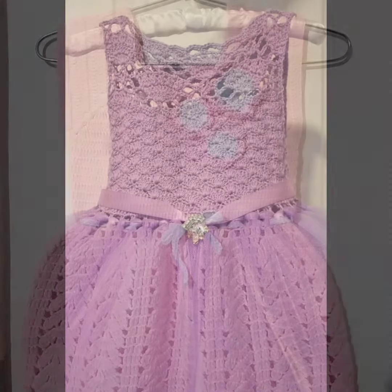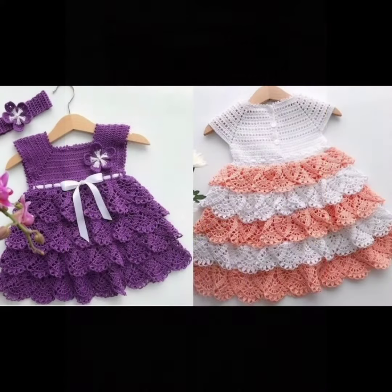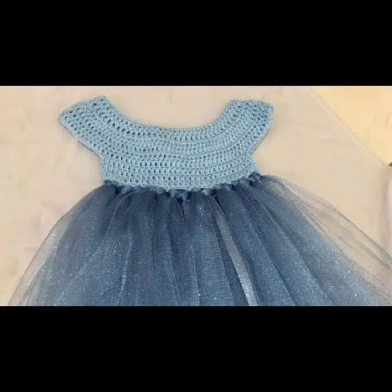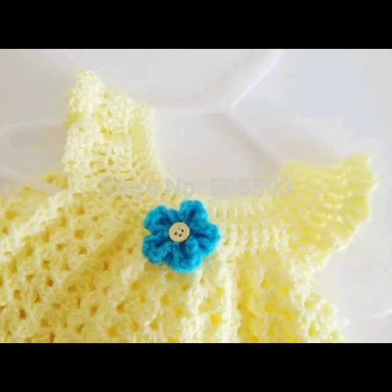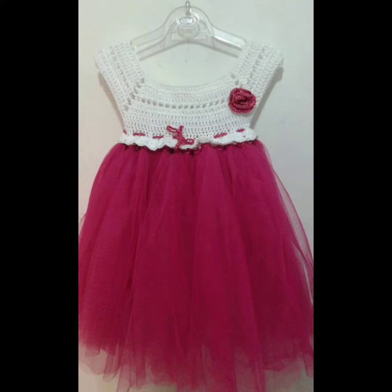If you like the video, do subscribe to the channel and watch the complete video — at the end you will get some amazing designs as well. Share it, comment, and let me know your favorite crochet net frog pattern design from this video. Don't forget to press the bell icon button, thank you!